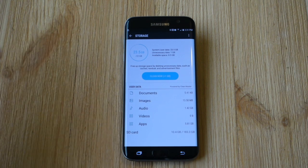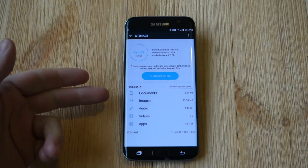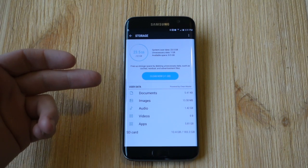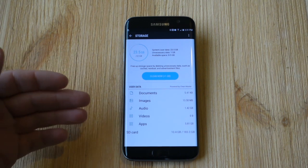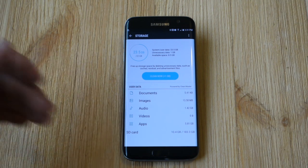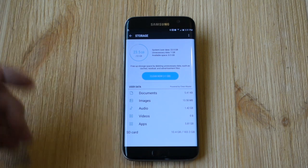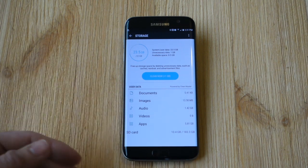Go ahead and tap Storage. It will kind of go through some things and break down all my documents, downloads, browsing the web. You can click on something you want to look at — a menu for a website or a restaurant — anything from your documents, images, videos, audio, all your apps, SD card, you name it.